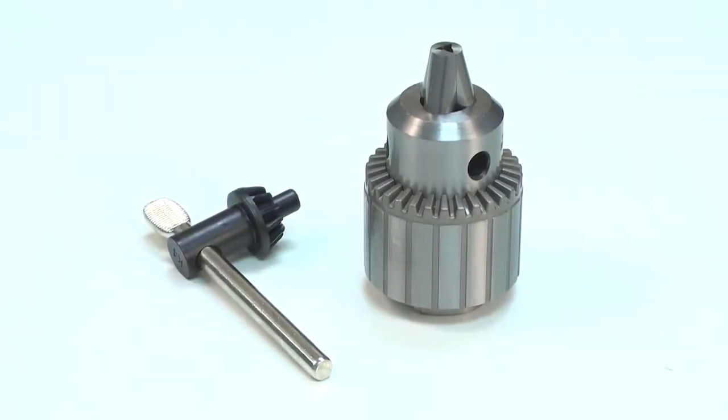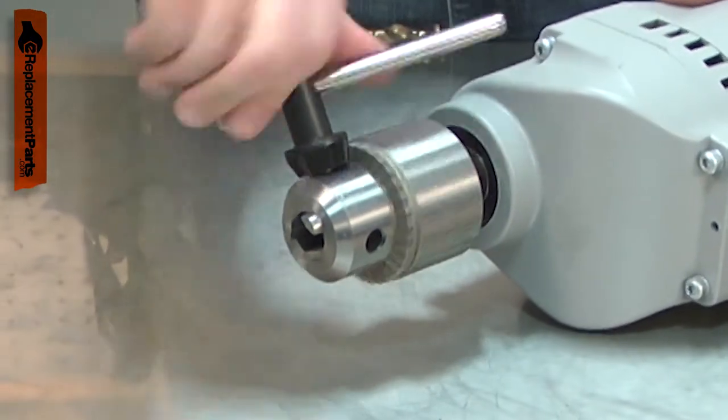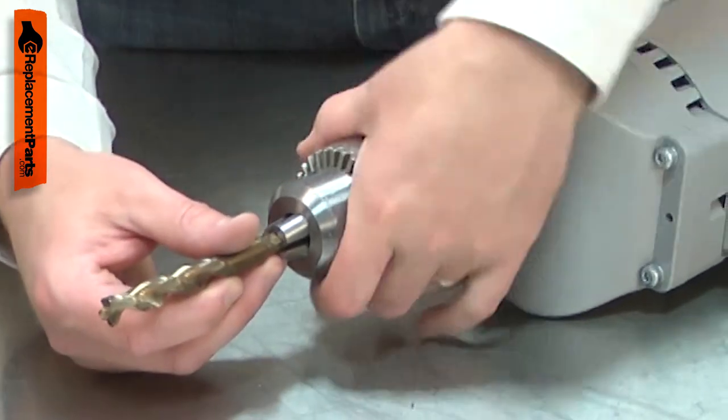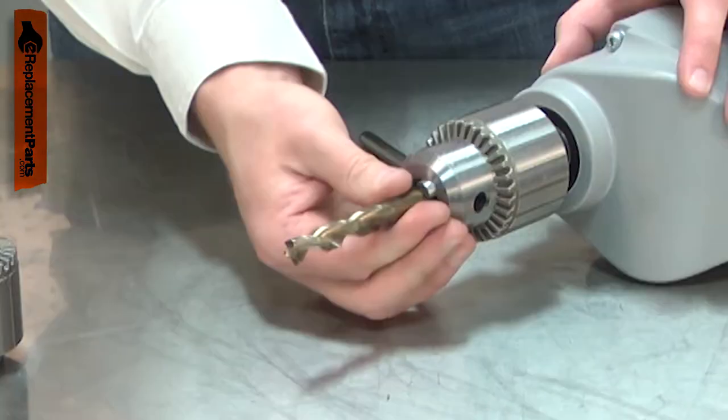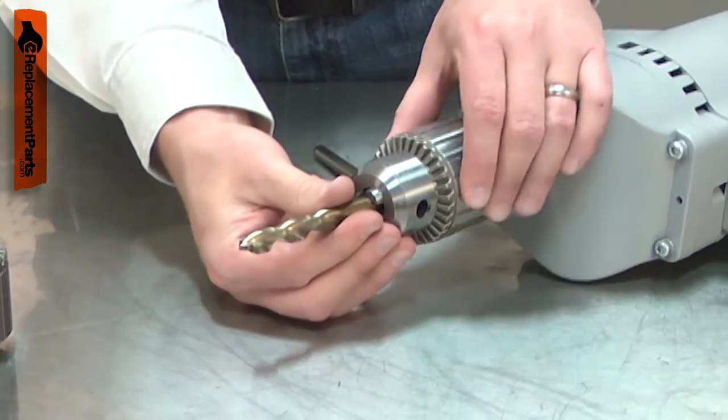The chuck adjusts open and close to securely hold a drill bit, allowing you to use a variety of different sizes. There are three jaws in the chuck that clamp against the drill bit. After years of hard use, these jaws will wear, and your drill bit might begin to slip in the chuck. Sometimes a jaw can fatigue and break off.